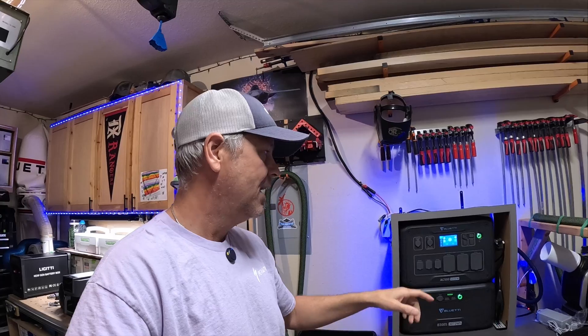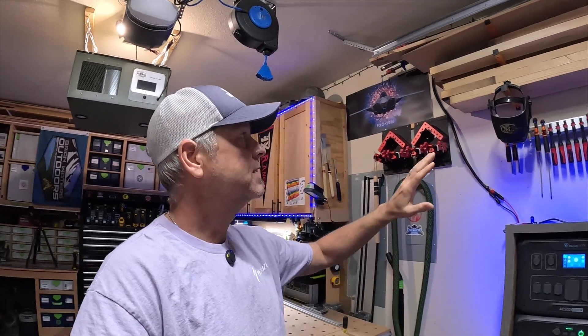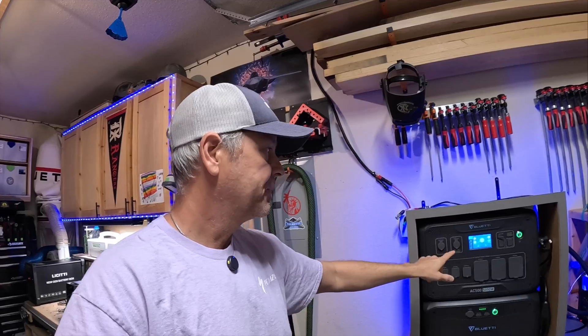It's run my table saw, it's run everything. My eventual goal is to try to get most of the wiring in the shop rerouted and connected to this.